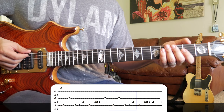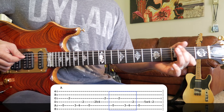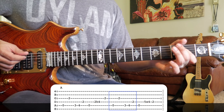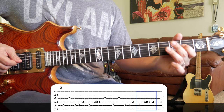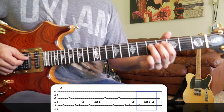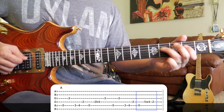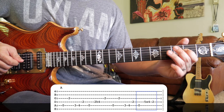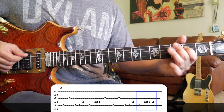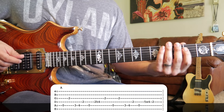The second part of the intro lick is very similar to the first. That part's the same, and then we're plucking the open A string, sliding down from the fifth fret to the fourth, and then landing on the second fret of the D string.